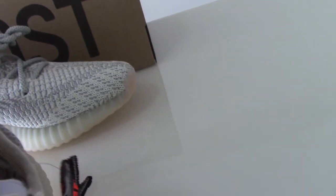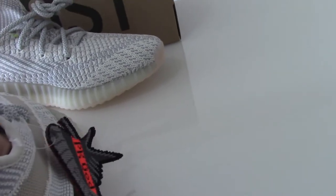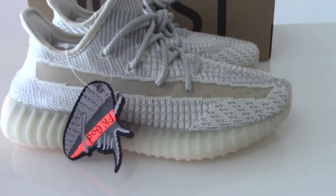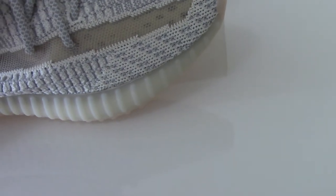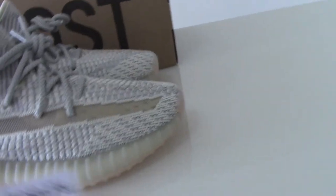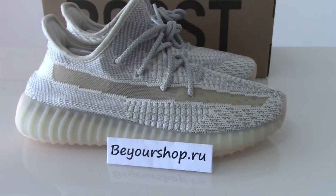So for more details, you can also check on my red link. There are many new colors of Yeezy 350 V2 — you can pick up any color you like. We also have big discounts now, and for bulk orders I can give you the wholesale price. Any questions, you can contact me. Thank you for watching — see you next time.